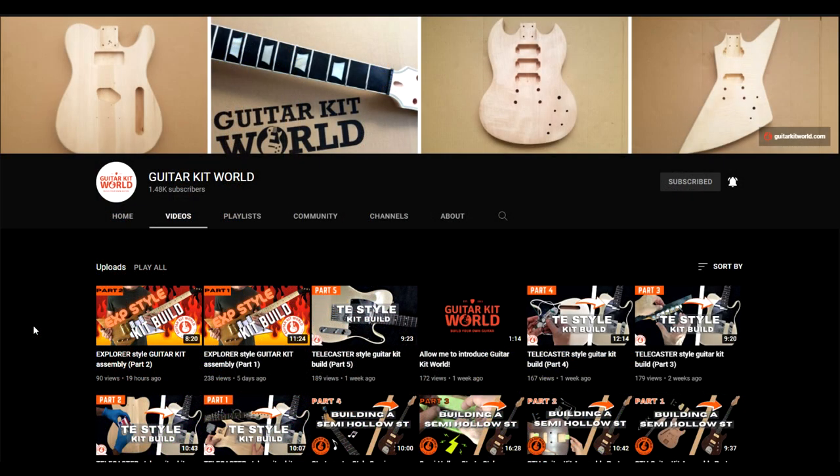Hey everybody, Eric here — hope everyone's doing good. This video is going to be a little different from my normal videos, but it's still guitar-related. I'm looking at a YouTube channel called Guitar Kit World, something I just found the other day because these guys left a compliment comment on my channel on the last kit that I built.